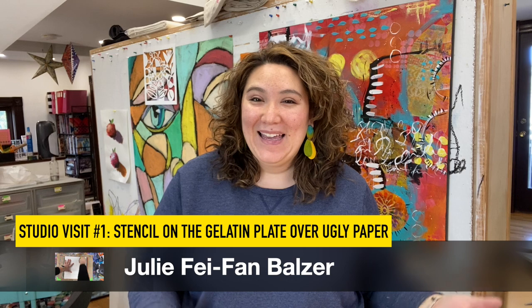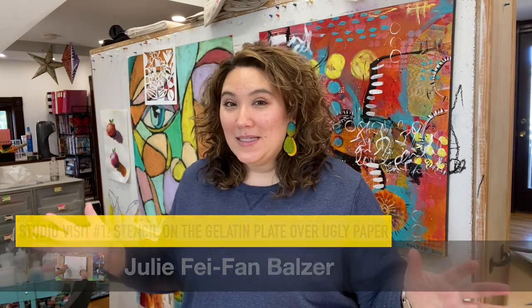Hey, I'm Julie Fafan Balzer and welcome to my studio. I am starting a brand new series called studio visits. Every week I'm going to invite you into my studio to see what I'm working on. These are going to be short videos, like two to five minutes — just a quick glimpse at something I'm painting, printing, or a collage I'm working on, with a little insight into the process. I'm so glad you're here. I hope you'll like this video, subscribe, and leave a comment about the kind of stuff you'd like to see.